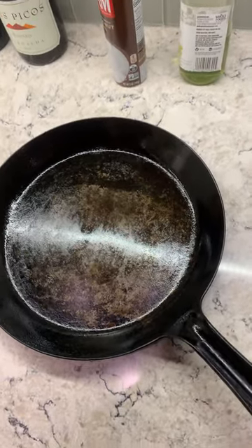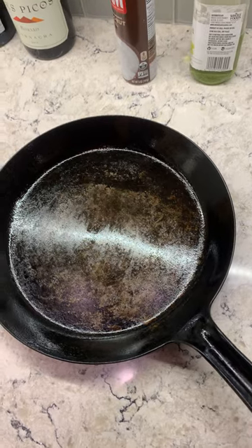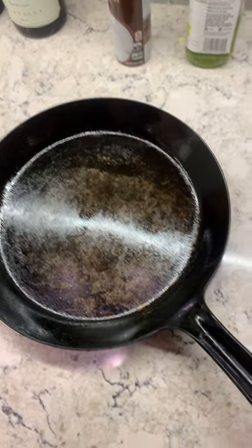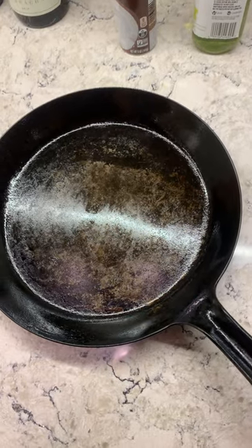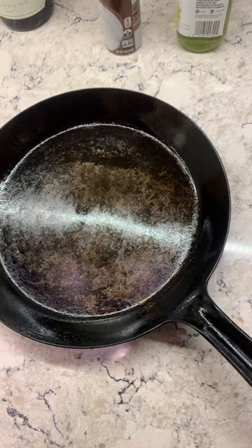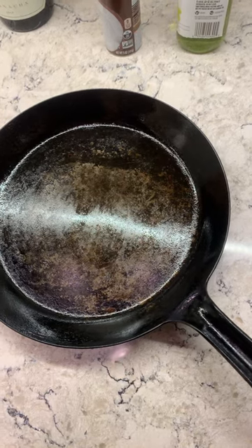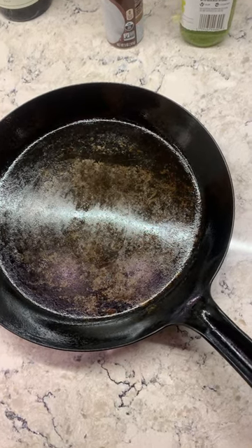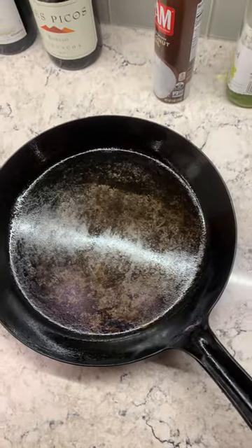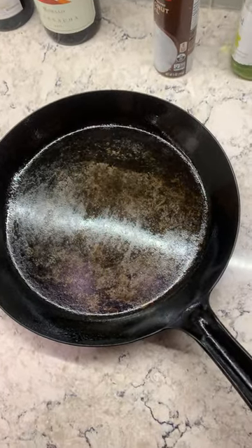Hi, I'm Mark Richman from Chef Knives To Go. I'm here to show you how to season your West Japan skillet. These are carbon steel and they need to be treated before you use them. It's very simple to do, but the first time you try something like this, it's good to have a little direction.